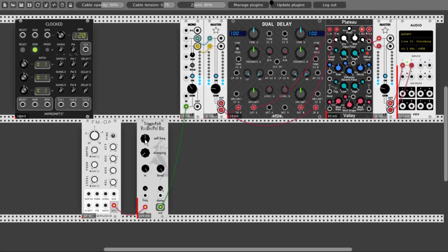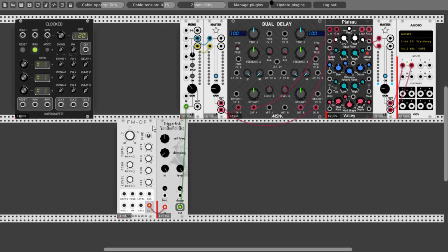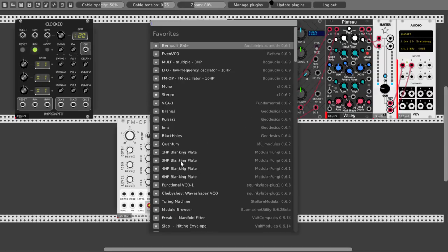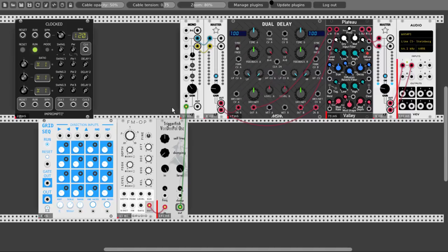Let's turn this down for a second and take a sequencer. Which sequencer shall we use? Let's take the grid sequencer — the grid sequencer from JW Modules.